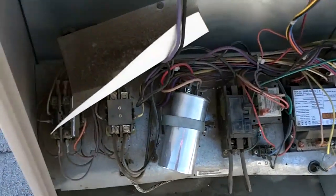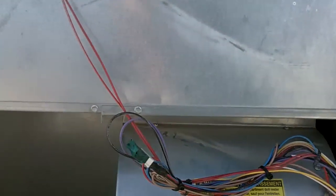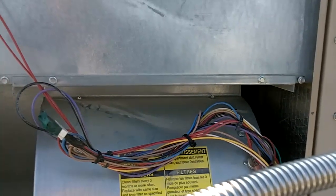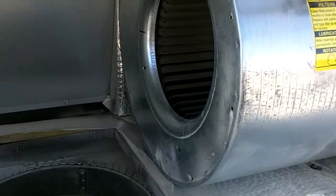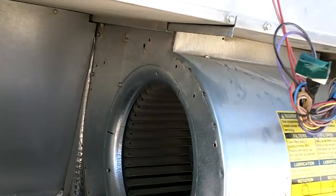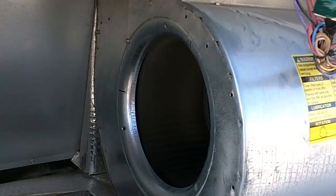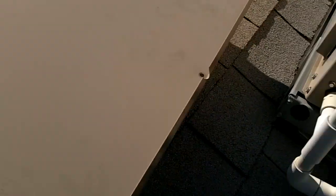I'll fix that run cap at least. I got that glow ball going. Pilot's lit. Just keep the fingers crossed — let's see. I hope the only sparks, the only fire, is in the firebox up there. There we go, there we go — back downtown. And that, my friends, is an ECM to X13 conversion.